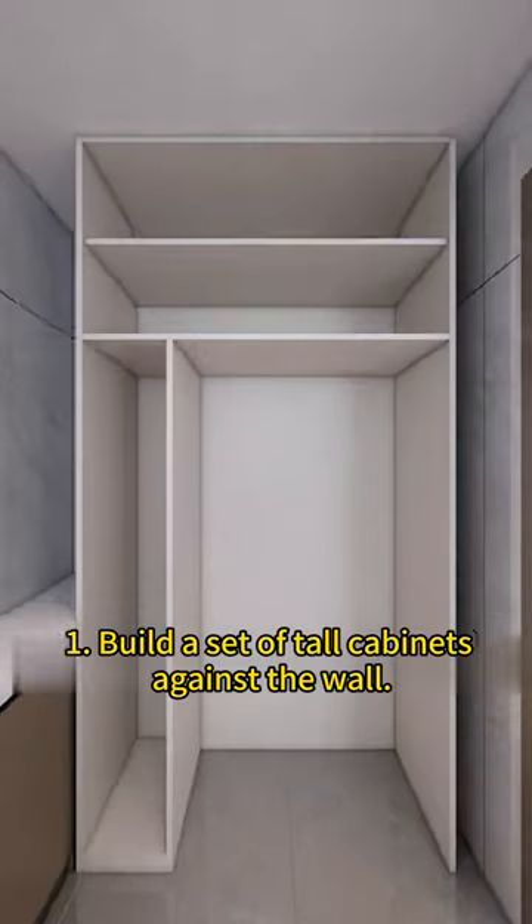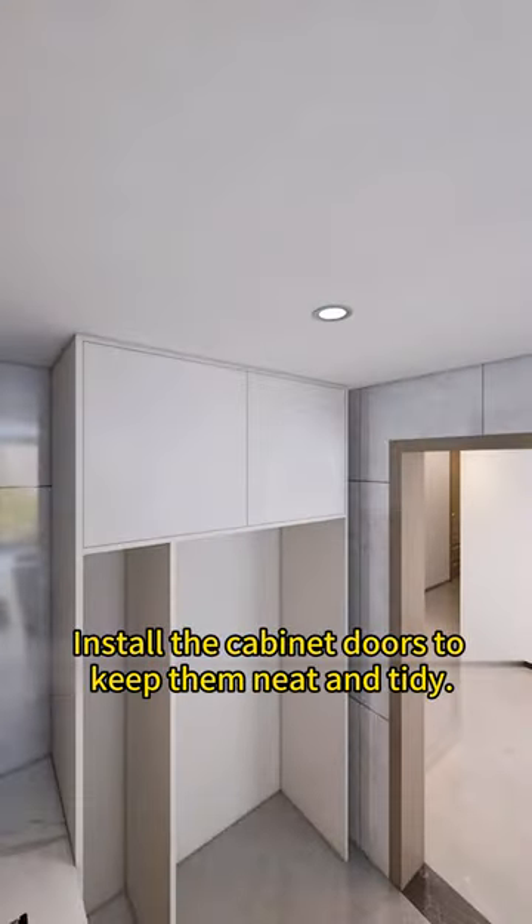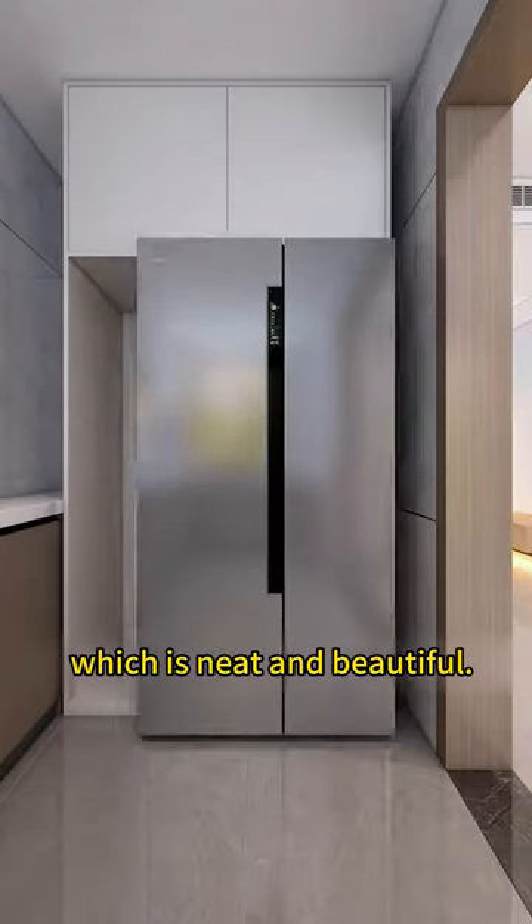1. Build a set of tall cabinets against the wall. Place all kinds of dried fruits and snacks on them. Install the cabinet doors to keep them neat and tidy. 2. The built-in refrigerator is installed below, which is neat and beautiful.